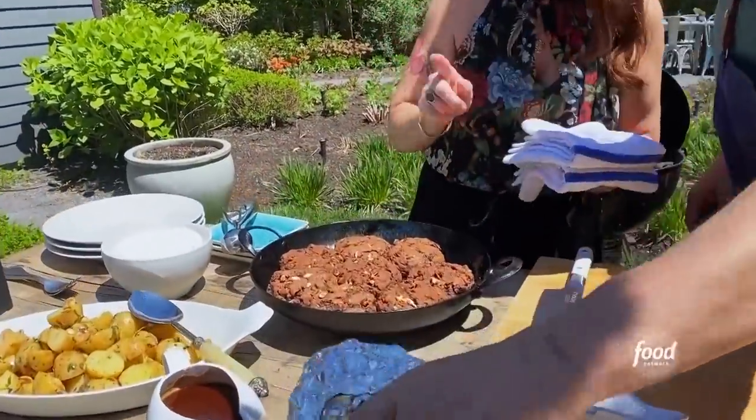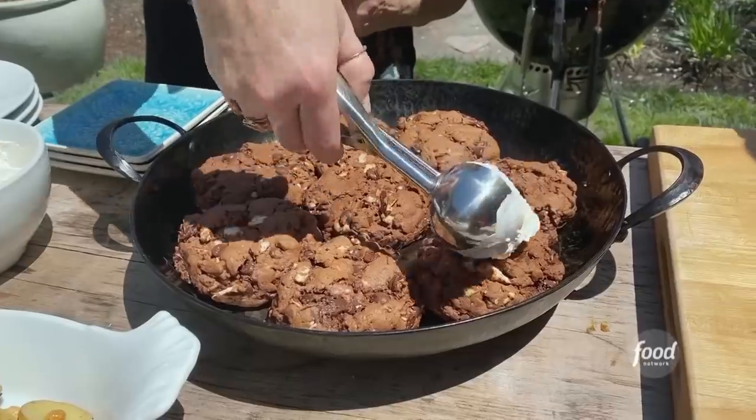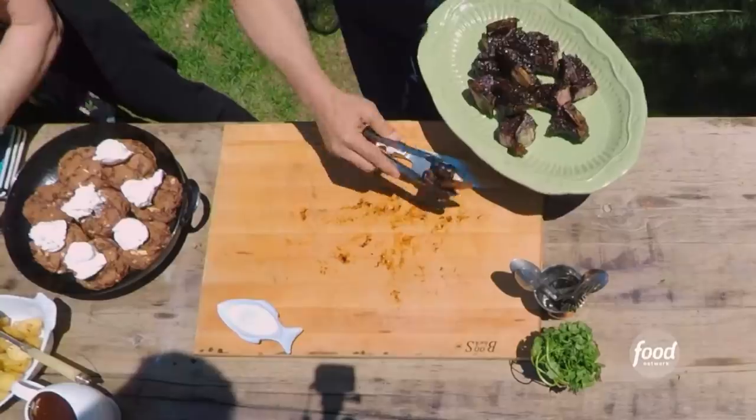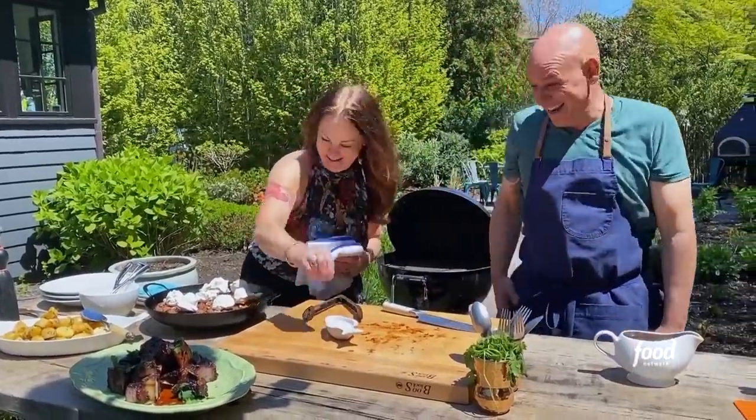I'm going to put on this frozen whipped topping. I don't know why I'm topping all of these — we're going to eat them all. Crunchy salt, right? Yeah, but I don't trust you completely.